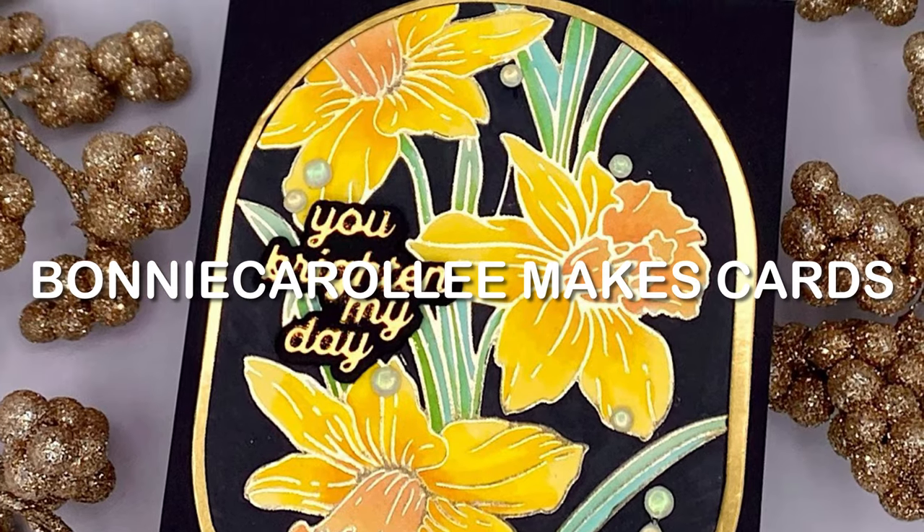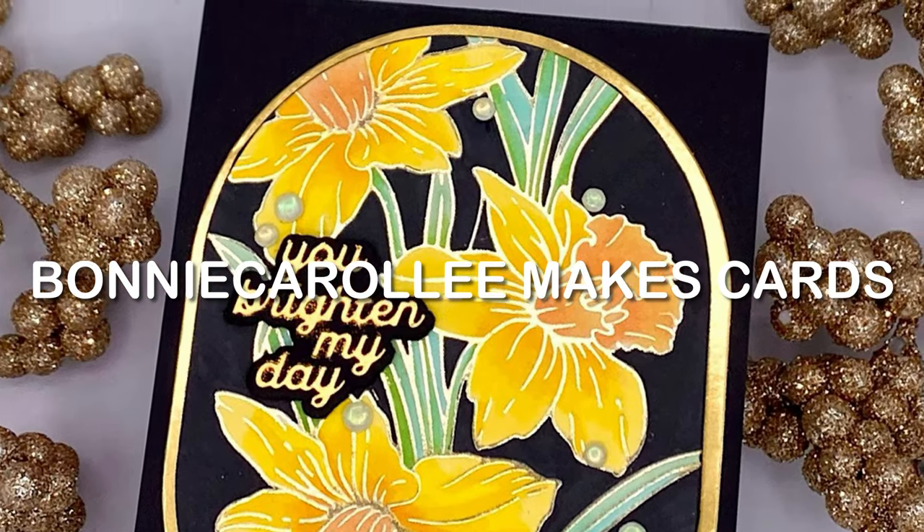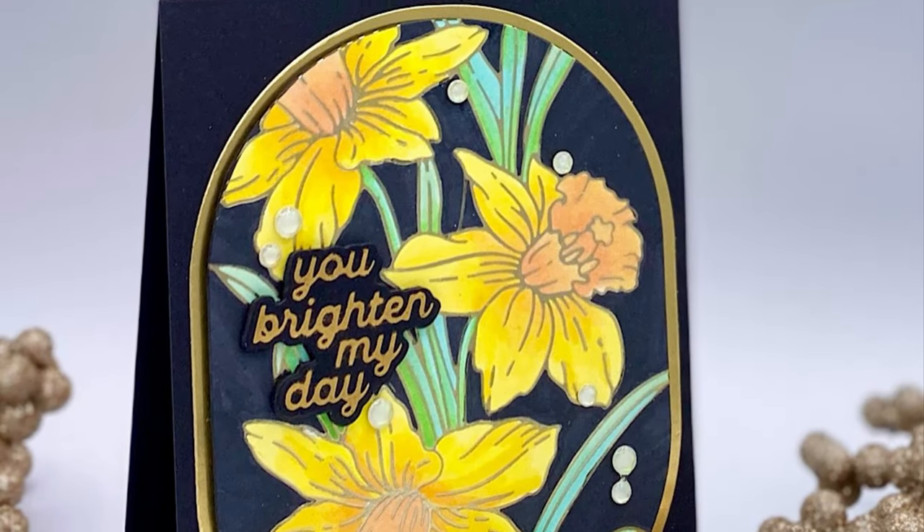Hi everyone! When I think of spring, and it's right around the corner I hope, I think of daffodils.